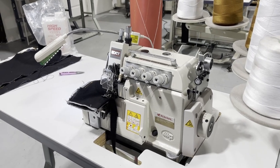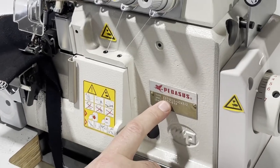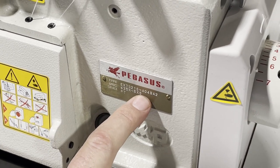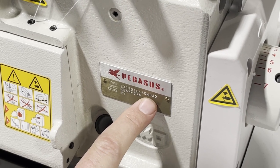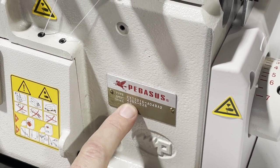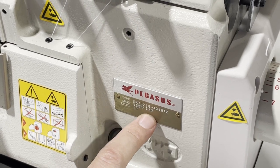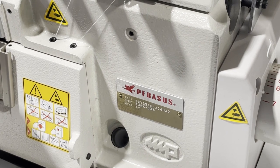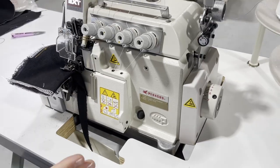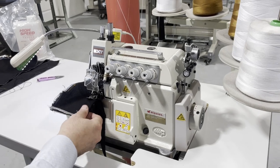Hello everyone, this is David from Goldstartool.com. Today we're going to work on the Pegasus EXT3216. I want to emphasize this one has a sub number of A04BA2. You always get the 3216 but you have to watch the pre-numbers and sub-numbers, and also the spec on it, which is 435K — that's five by five, five by five and five millimeter length and width. It's a PT device, a very special five-thread overlock sewing machine from Pegasus for heavy duty sewing.